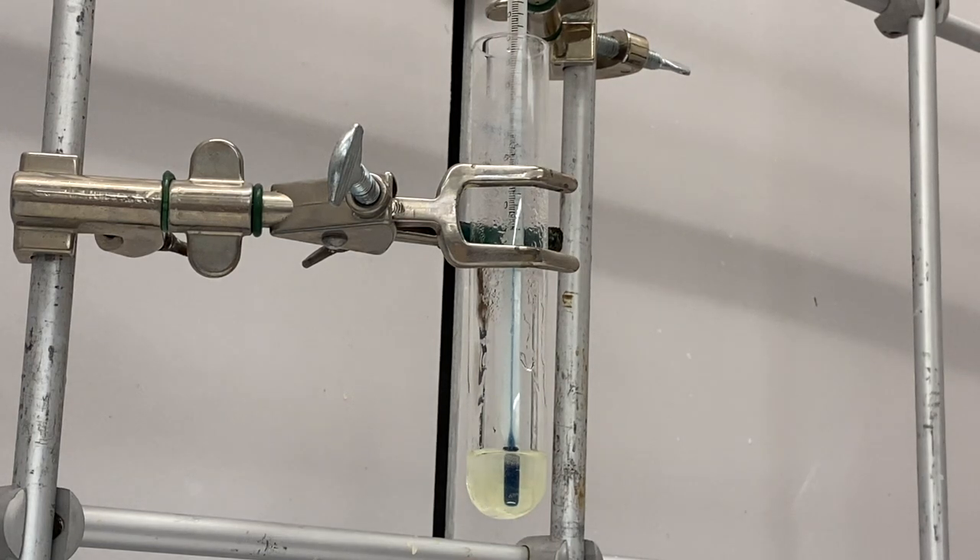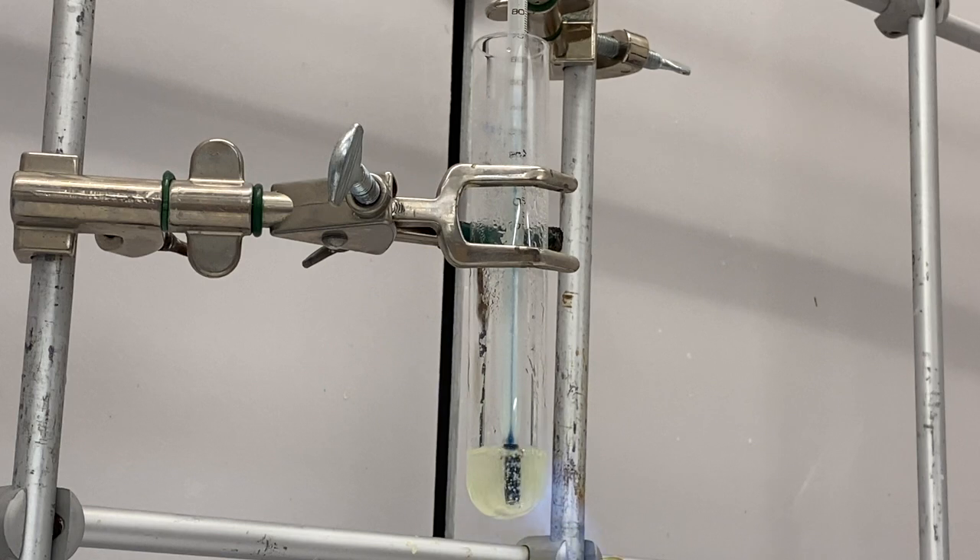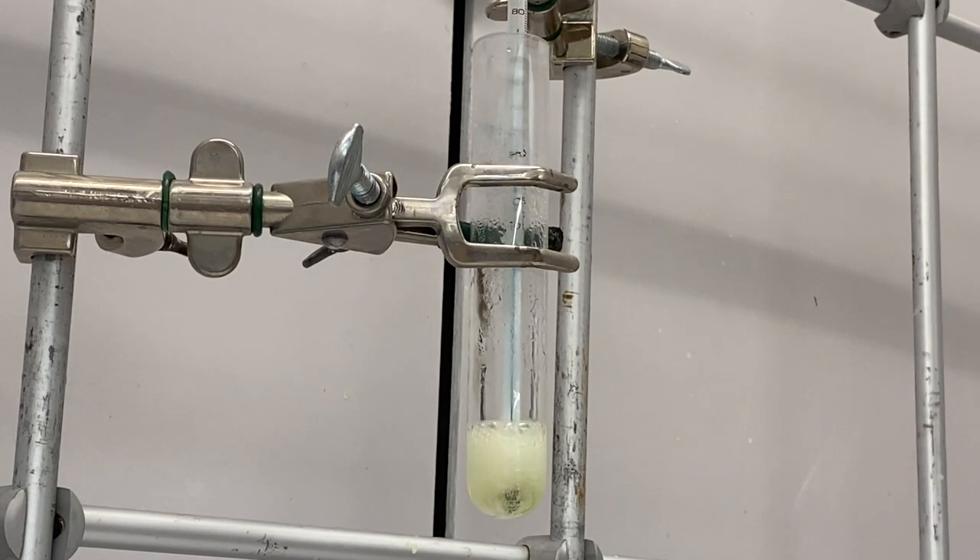We're going to heat this to between 110 and 130°C with the goal of driving off the water. You'll be able to tell the water is gone when you're around 100 to 110 degrees and you don't see any more bubbling. The triethylene glycol has a really high boiling point — it won't boil at 100 degrees — but water boils at 100 degrees, so all this bubbling is because there's still water in the solution.